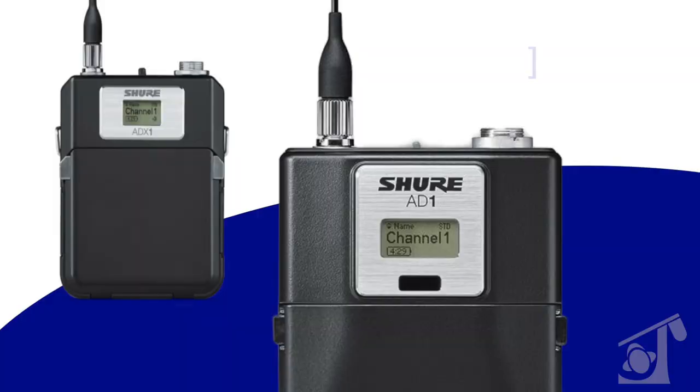The first thing I want to start out with is that this is the AD1, but there's also a very similar looking transmitter, the ADX1. Just to make sure we know the differences between them before we continue — in classic Shure fashion, one character in the part number can mean a very big difference.